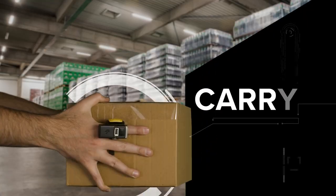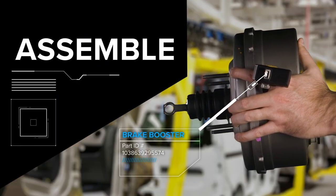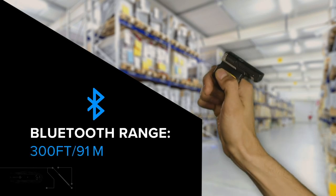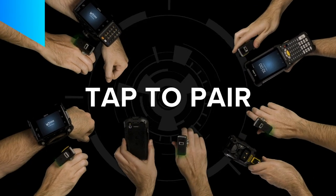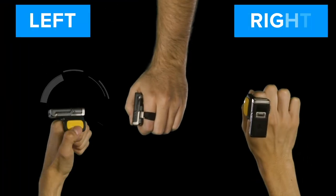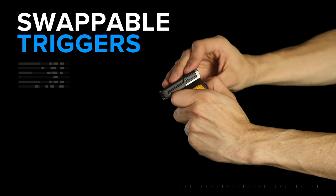Scan and pack, carry, pick and sort, and assemble with ease. Free your workforce from cables with the RS5100's long-range Bluetooth connectivity and easy tap-to-pair connection. Multiple trigger options make scanning comfortable in any industry — wear it left, wear it right, sideways, or select the double trigger option for even more flexibility.